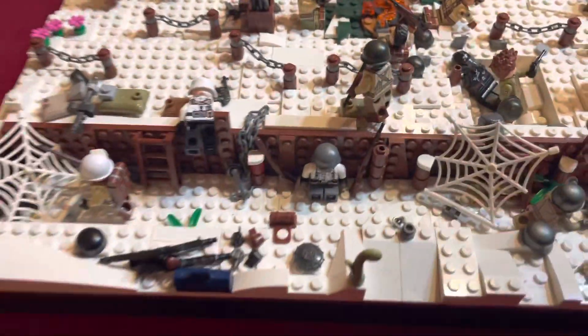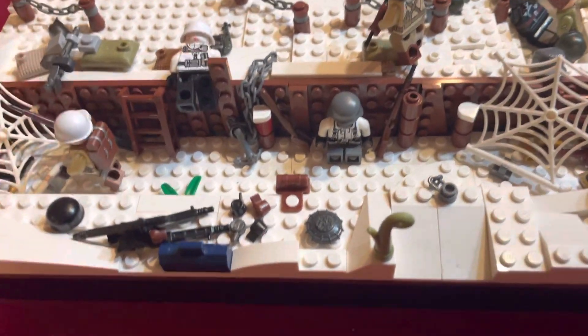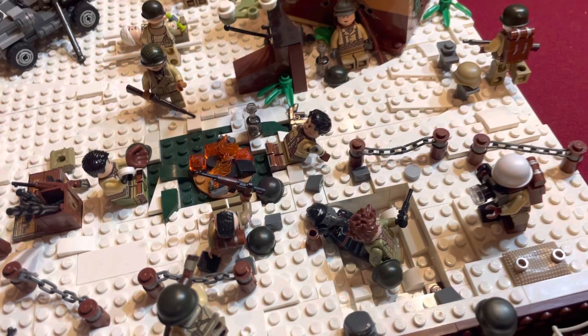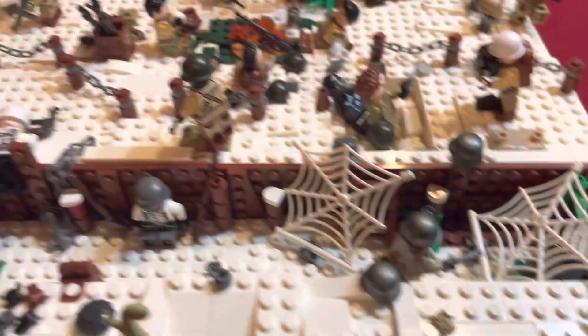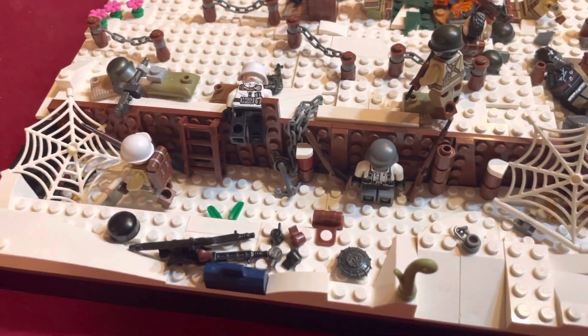So as you can see, it's a German trench where these German guys had been pretty much froze to death. It's a very encased trench, but when the snow hit, a lot of them froze to death. So this is pretty accurate.